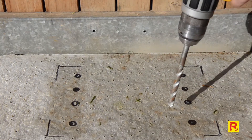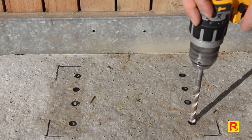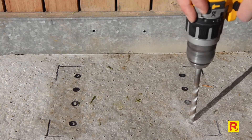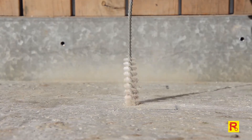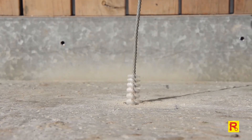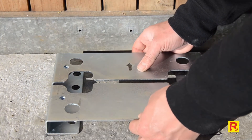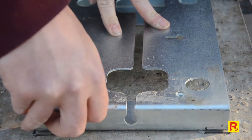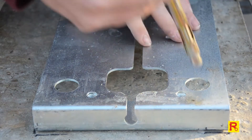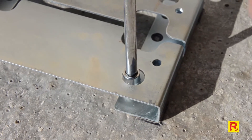Remove the mounting plate and use the 12mm masonry drill bit to drill in 4 of the marked positions to a depth of 120mm. Blow out the concrete dust. Put the mounting plate back in position over the holes and insert the supplied expansion bolts.